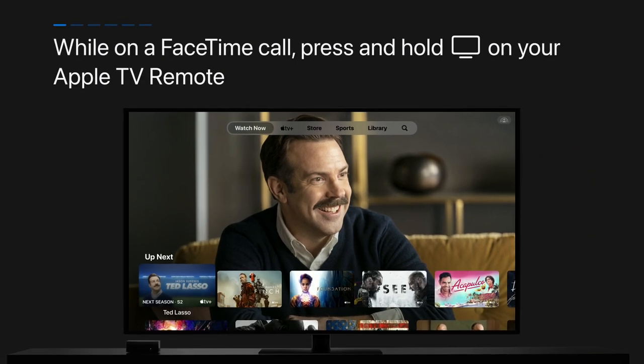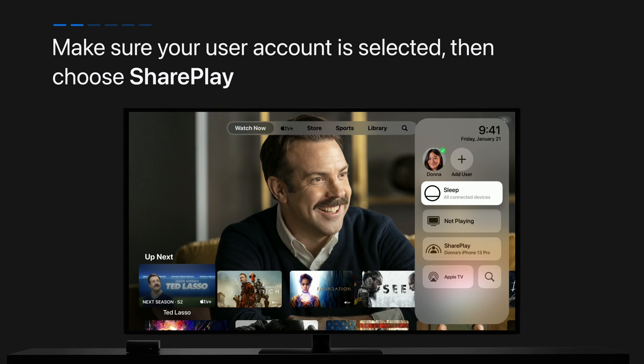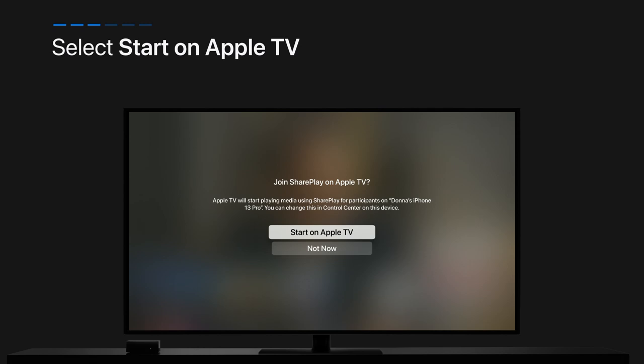While on a FaceTime call, press and hold the TV Control Center button on your Apple TV remote. Make sure your user account is selected, then choose SharePlay. Now, select Start on Apple TV.